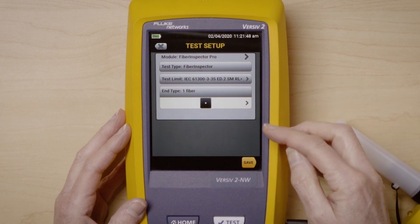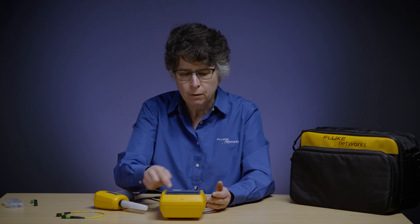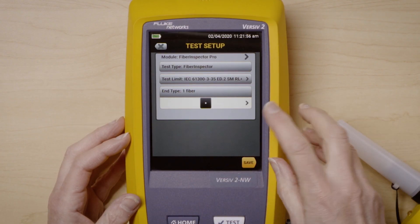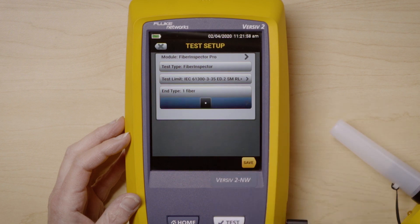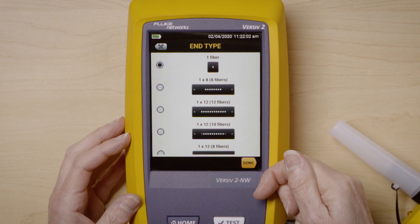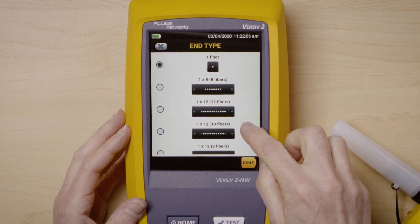The next thing I need to do is select what type of interface I'm using. Am I testing a single fiber, which is what I am currently set up for, or am I testing MPO? I'm going to be testing MPO, so I'll click here. I can see all the different selections of N-type that I have: single fiber, one fiber, or MPO.